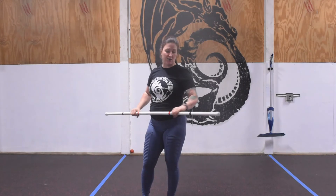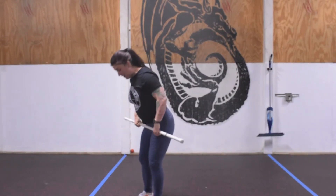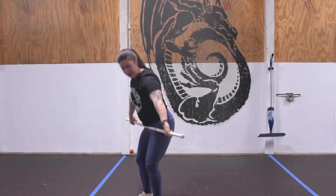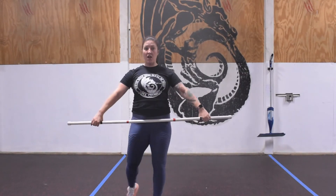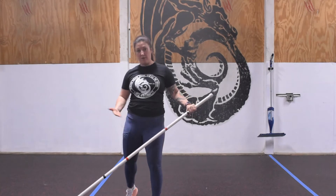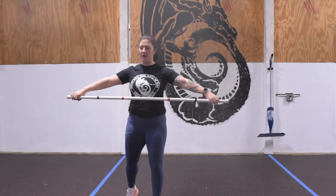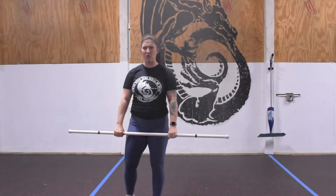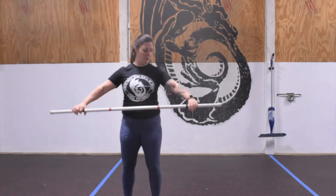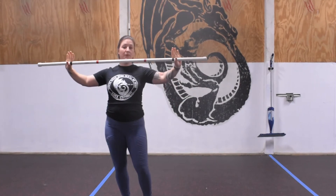We're going to have our heels underneath our hips, crease up the hip placing the bar into that hip crease, then extend the hands out. A way to double-check: the bar should just hit the pelvic bone. If you're too wide the bar is at the belly button — too high. If you're too close you're below the hip crease — too low. Once we get that set, we're ready to go.